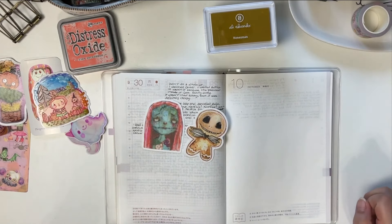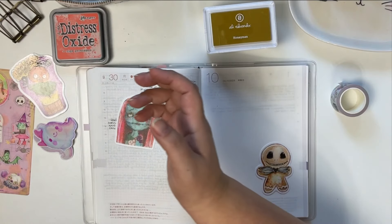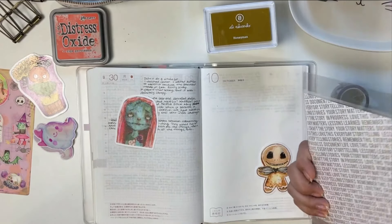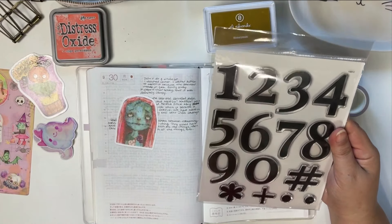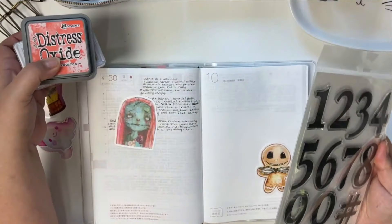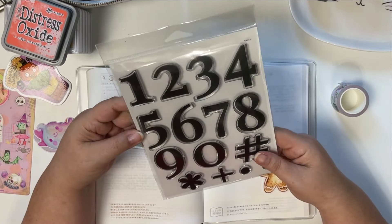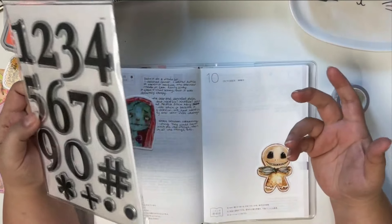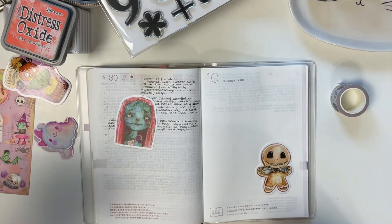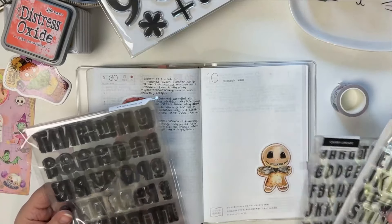Because that's totally my style! I wanted to show you some of the stamps I brought out. This is a really cool set from Ali Edwards — I can't remember if it's from a December Daily set — but I thought it would be really cool to just stamp out a big 31 on here somewhere, because that number is really representative of Halloween. So I thought it'd be fun to stamp that out.